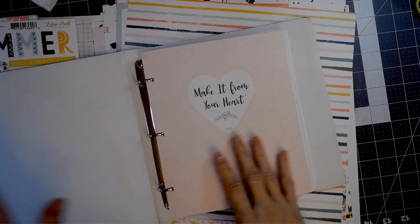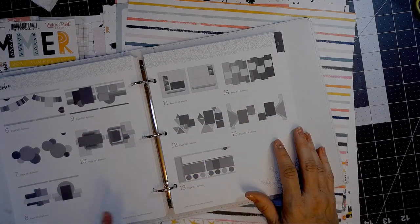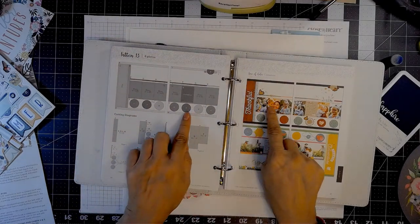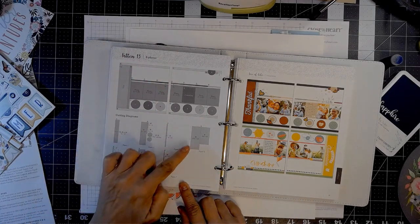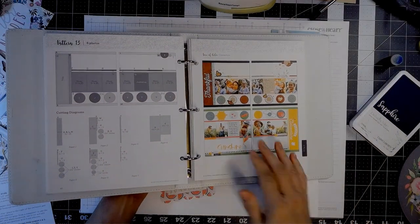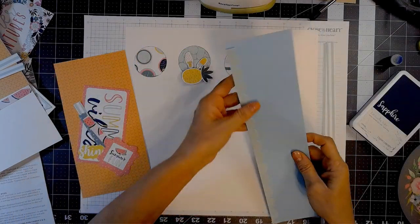I've got this from Close to My Heart — it's Make It From The Heart, and I have volumes four and five. Volume five is scrapbooking layouts and card making. So I'm going to go through and pick out one that I want to use with these elements and some pictures I have of my grandchildren. I've picked out one that I really like, and you can see where it tells you where to place all the elements, the measurements, what size each element should be, how to cut your papers. I really like how it shows two different themes but the same design. I'm going to change it up a little because I want to use some of the elements with this collection, so I'm going to change the titling and a few things but mostly I'm sticking to it.